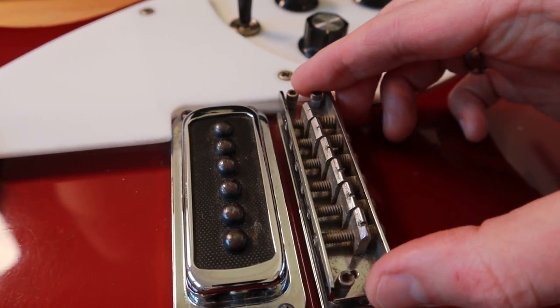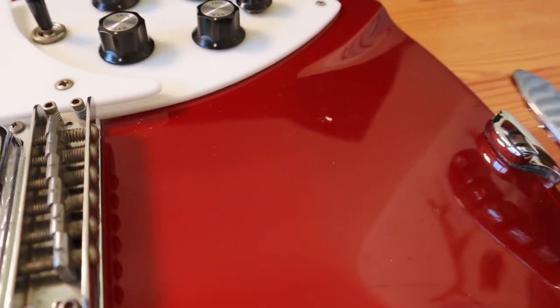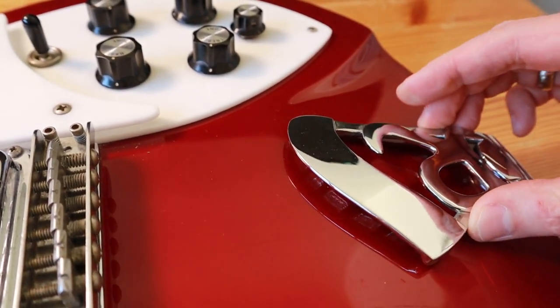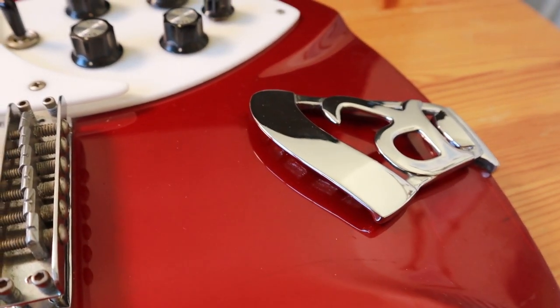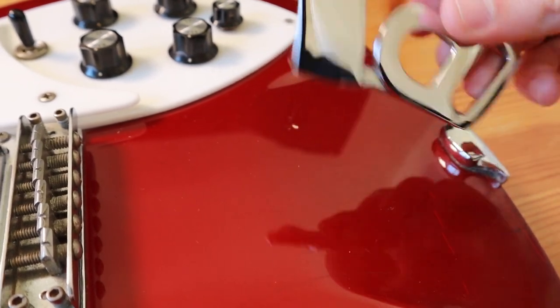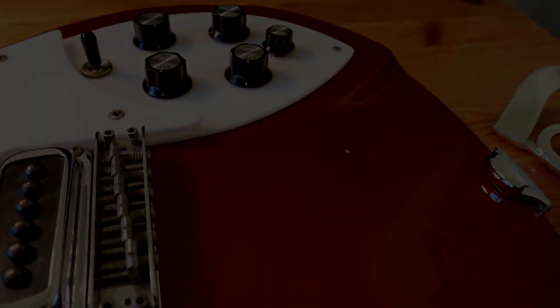The bridge sits on a metal plate and originally this one had a cover over the saddles that prevents you from palm muting the strings. The R tailpiece hooks into the strap lock like this, and if you turn the tailpiece by 90 degrees it actually looks like a baby dinosaur, which is kind of cool.